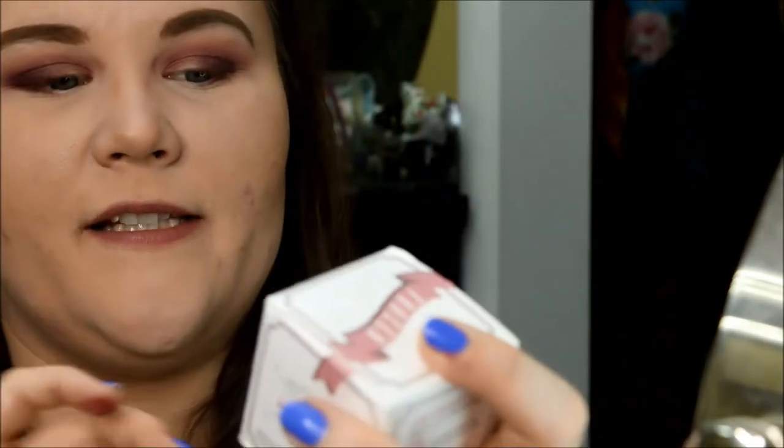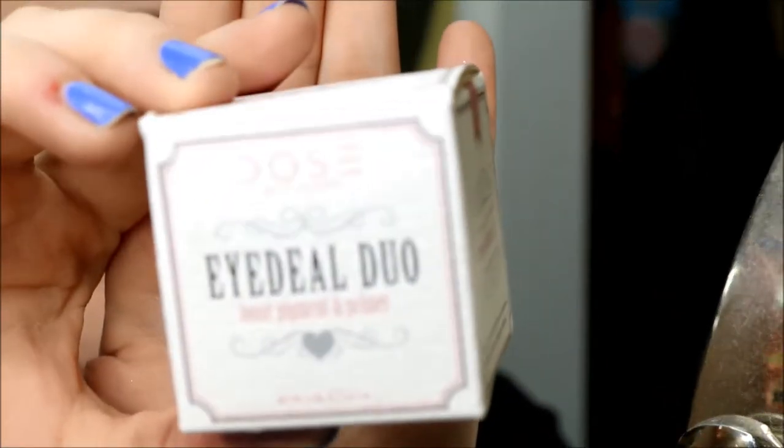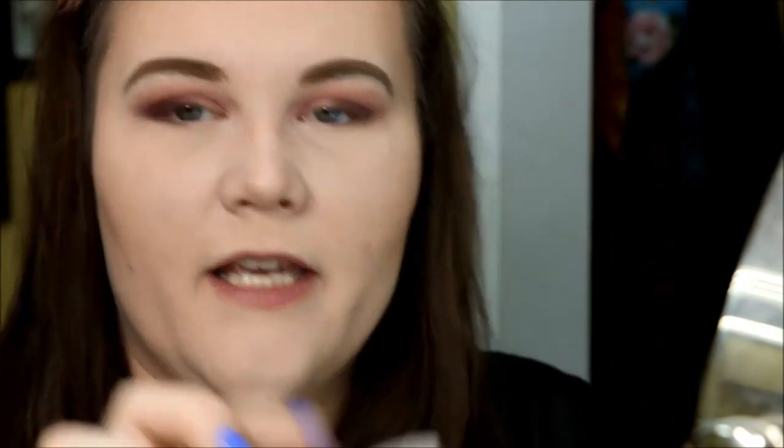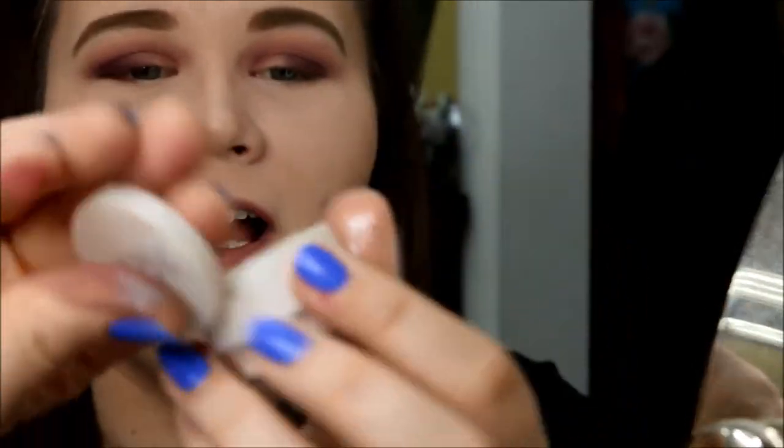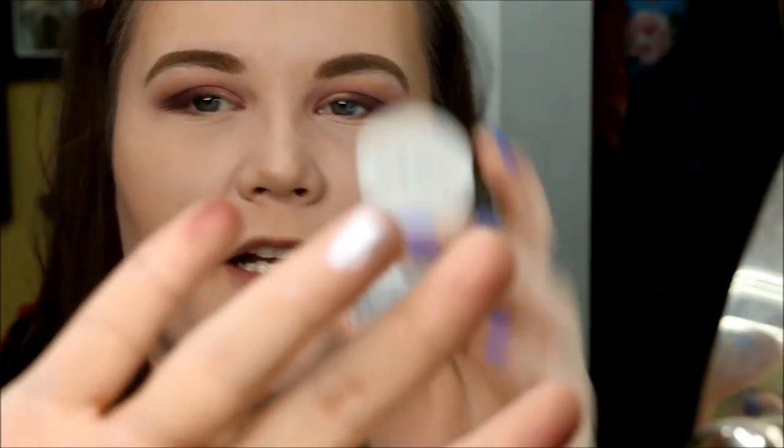Now for the Ideal Duo loose pigment and primer. The instructions say step one: apply a small amount of primer with fingertip or flat synthetic brush. Step two: apply the loose pigment over the primer with fingertip or eyeshadow brush — hashtag dose of perfection, we'll be the judge of that. Opening it up — there's a tiny mirror, and the pigment and primer are inside. I'm going to take some of the primer on my finger.